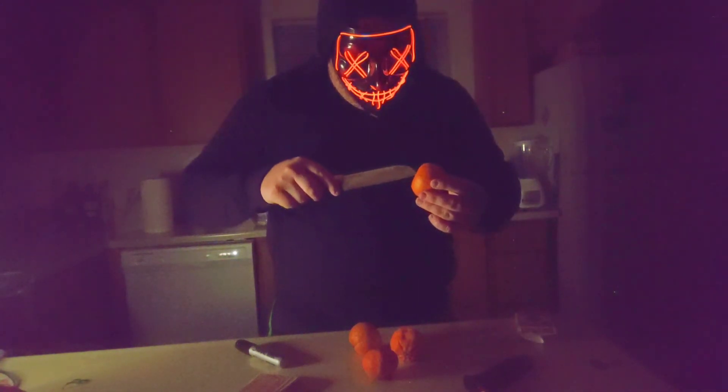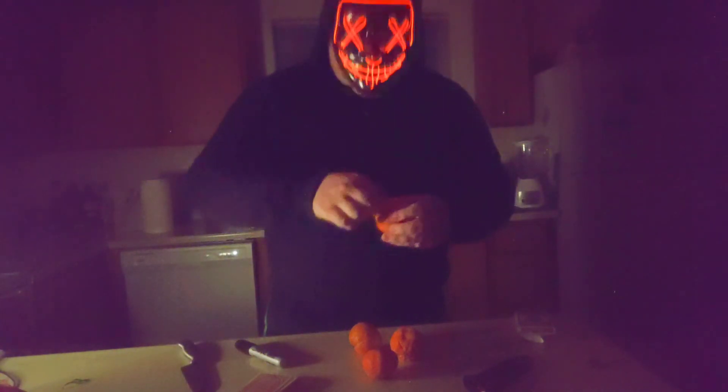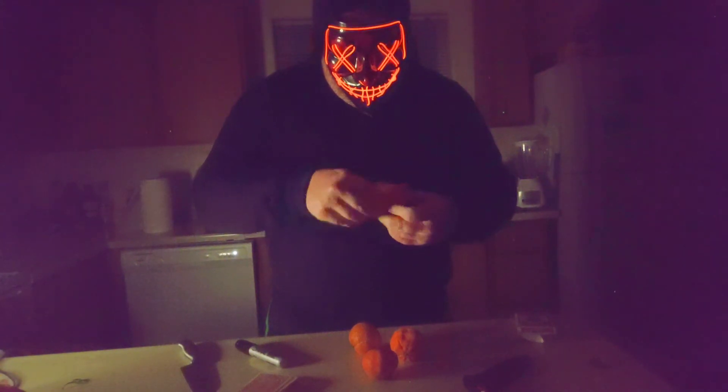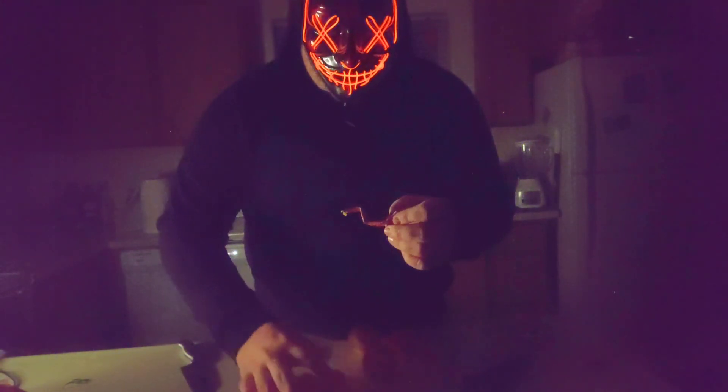I'm gonna use this knife and slice open this orange just a little bit. I'll take the peel off and let's see what I can find deep down inside — right there, you see a card? And inside that beautiful orange is my signed three of spades!